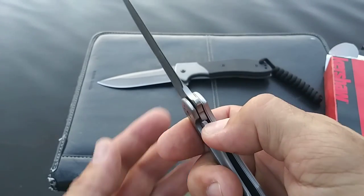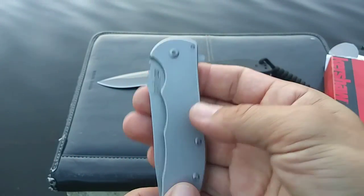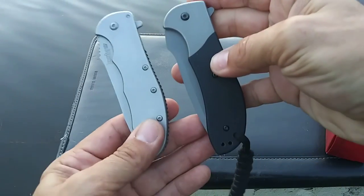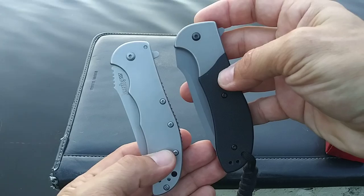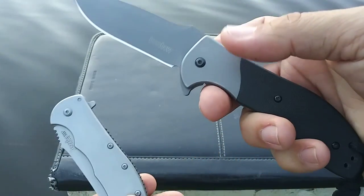The Kershaw Volt versus the Scrambler — if you happen to be deciding between these two, I absolutely recommend the Scrambler personally.